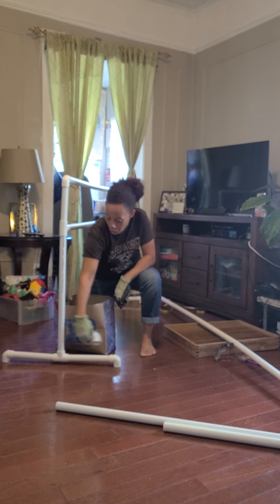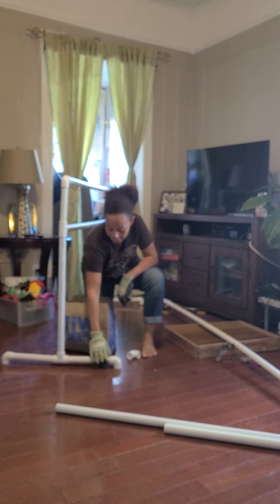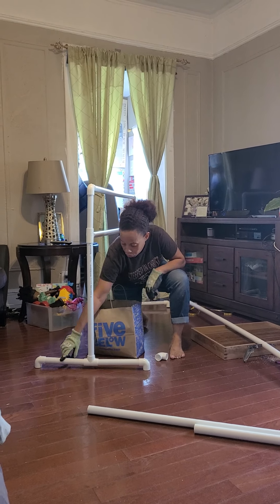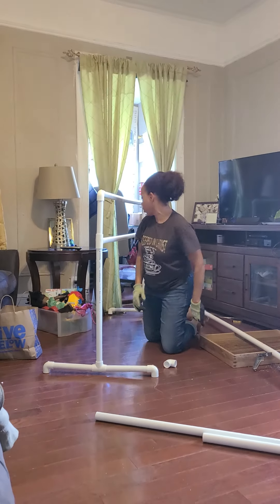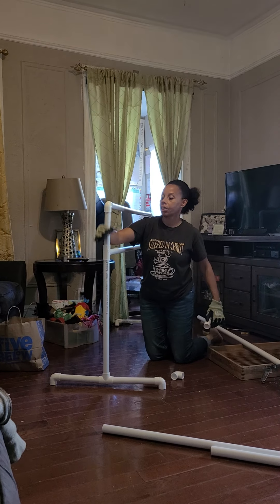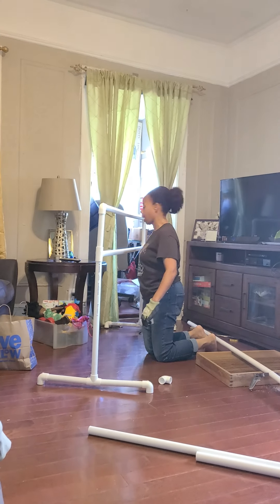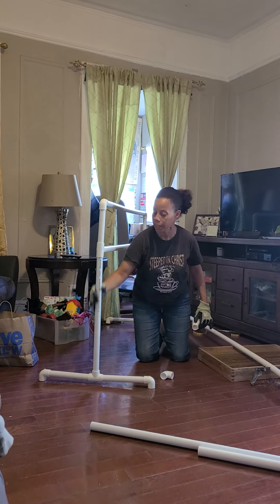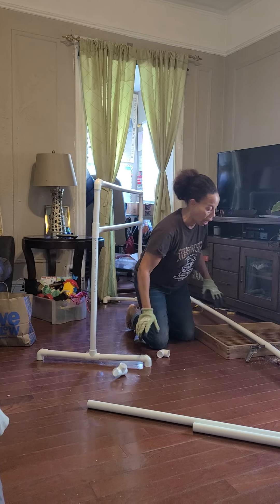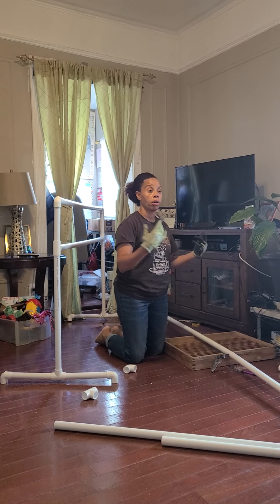The elbows are basically the feet on there, and you need a total of six. Now, I cut these pieces — this is 10 inches. One, two, three, four — four 10-inch pieces. This one is eight inches — this is the piece that goes in between here. And this is 26 inches. Maybe I'll write all that down.